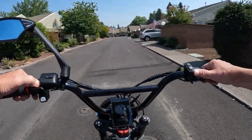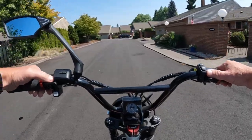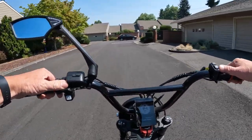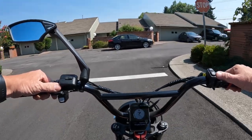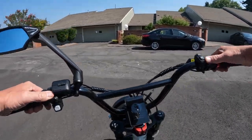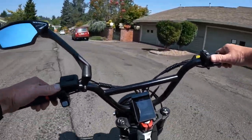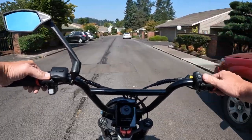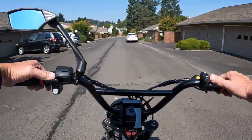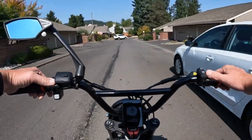The range on this bike — they're saying throttle only is 70 to 76 miles, which is a heck of a lot. With pedal assist, between 104 and 112 miles. That's impressive. Even just throttle only, if that's true and you can go 70 to 76 miles throttling, that's not bad at all.